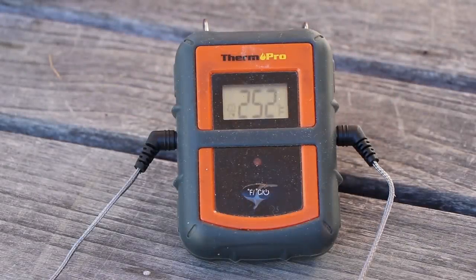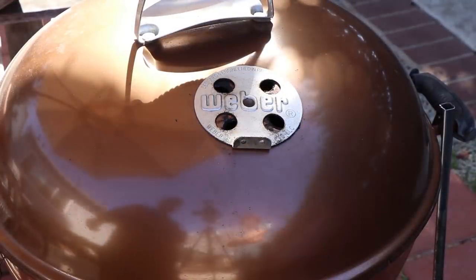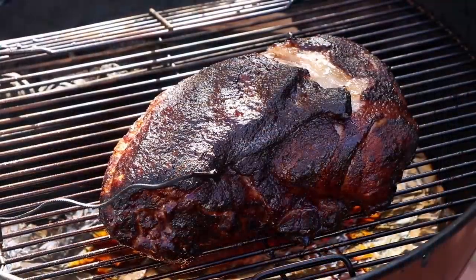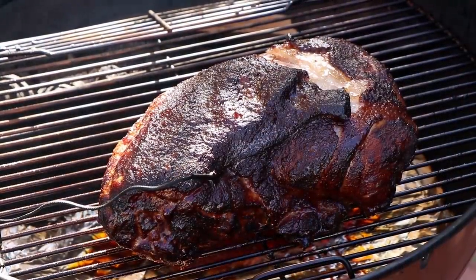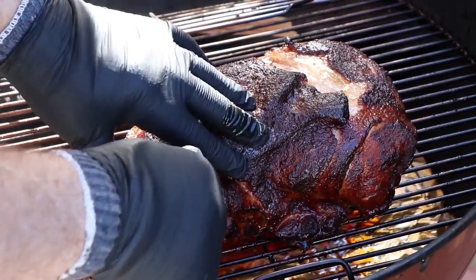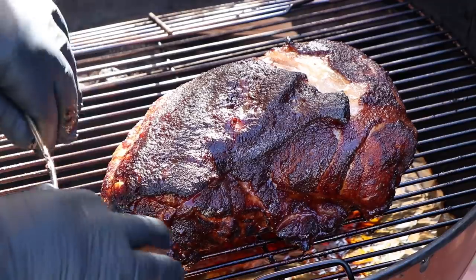We are just over four hours into this cook. Kettle temp is 252 — it's been holding just rock steady in that 250 to 260 range. Meat temperature is 159, and it's been moving really slow now, so we're in the stall. Time to wrap this up in some butcher paper. Let's get this butt off of here and get it wrapped up. It might be hard to tell in this light, but man, that looks good. Let's get our probe out of here and move this over to the table where we're going to wrap it.